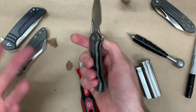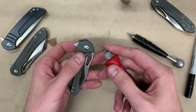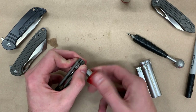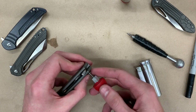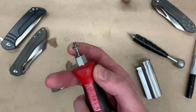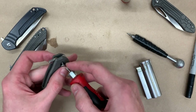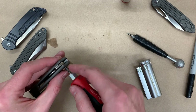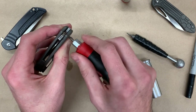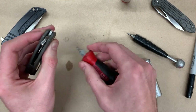Now that the knife is together and the lockup is nice, we're going to Loctite the pivot screw in place so it doesn't loosen up over time. It's really up to you what sort of thread locker you use — we go with red Loctite, we've found it's the best over time. Take one small little drop, just a little bit, because if you want to take this knife apart again you don't want to completely coat all the threads. Run it back in and tighten just to where it feels snug, but not all the way down.